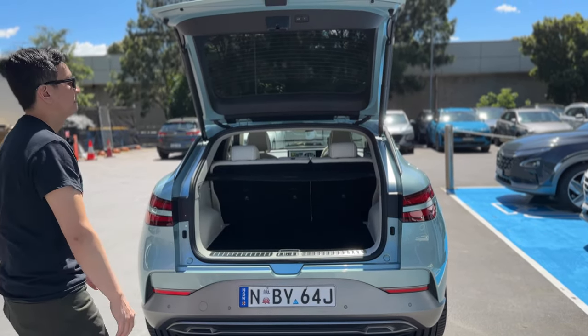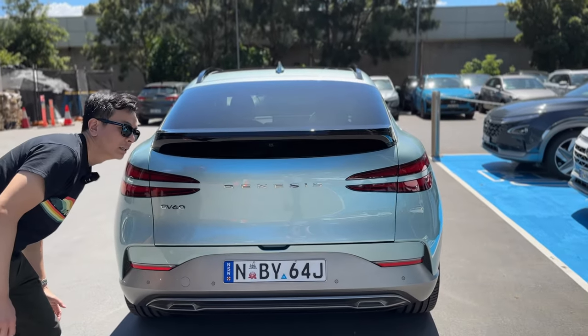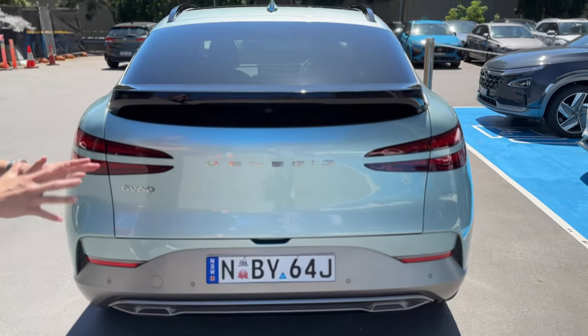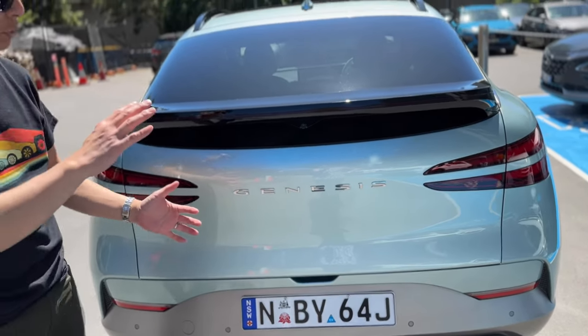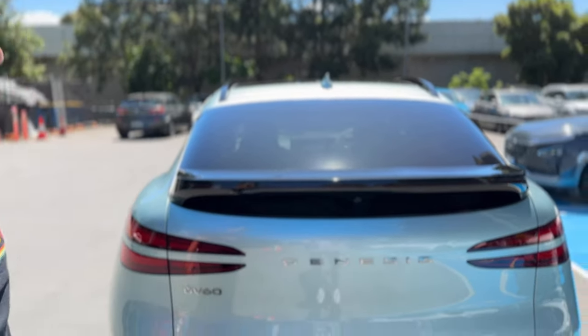The boot has a nice auto close — very gentle soft close. I quite like that. Better than the Tesla, whose boot shuts quite hard. This one does a half-close and then locks in at the end, which is quite nice.